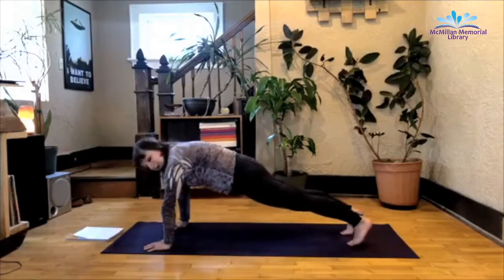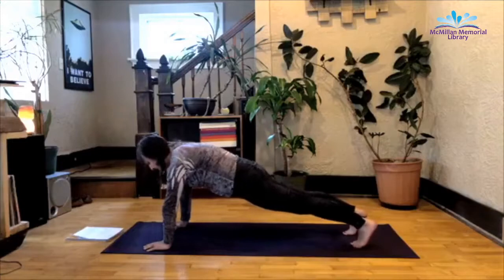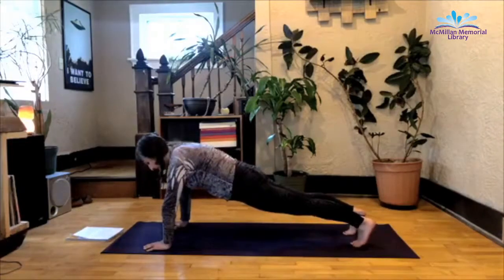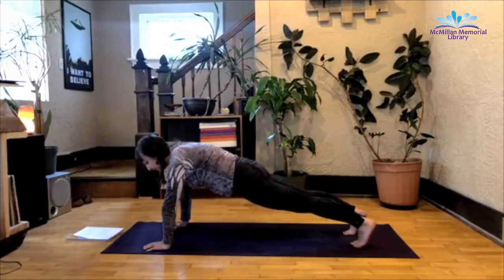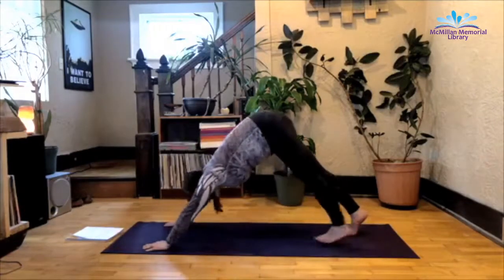I want you to really pay attention to this plank. Notice the corset strength, how the belly button pulls towards the spine, how your obliques are engaged. And then from here, exhale back to downward facing dog.